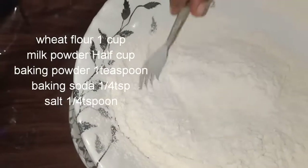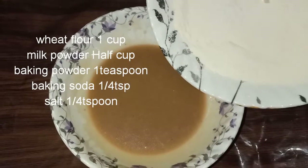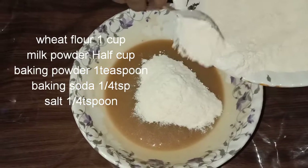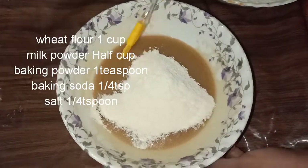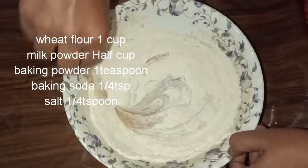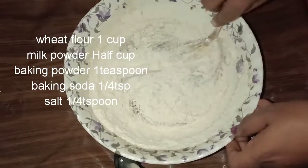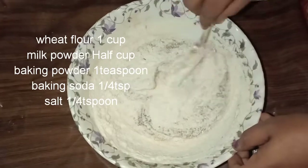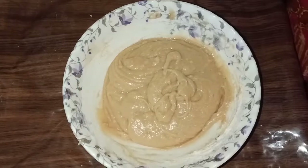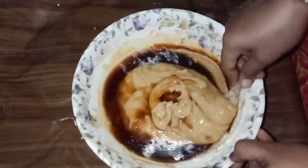Add 1 cup of cake flour, 1 teaspoon of baking powder, and 1 teaspoon of baking soda. Mix it well, then add 1 cup of coffee in the middle.